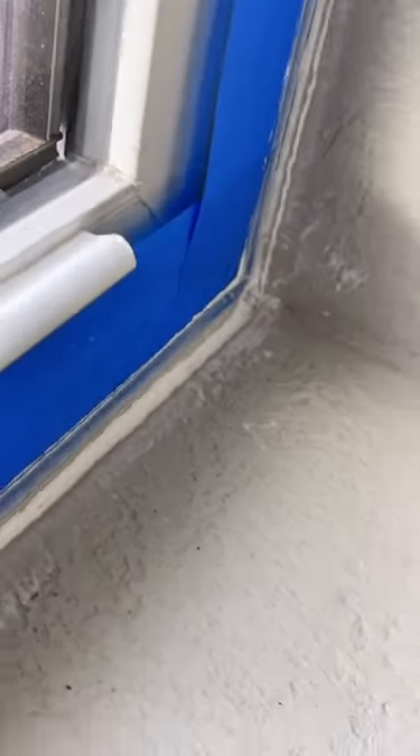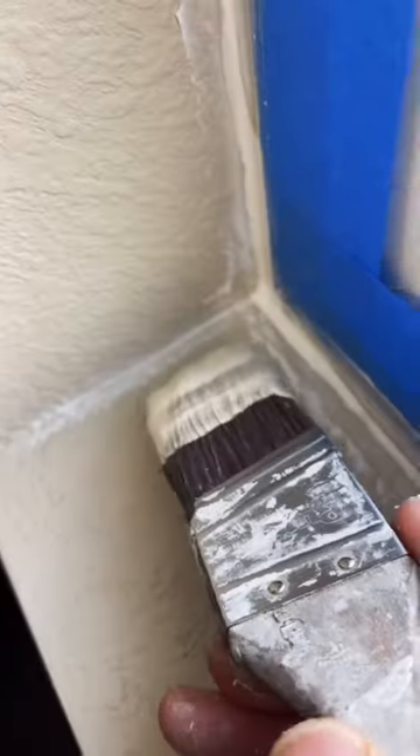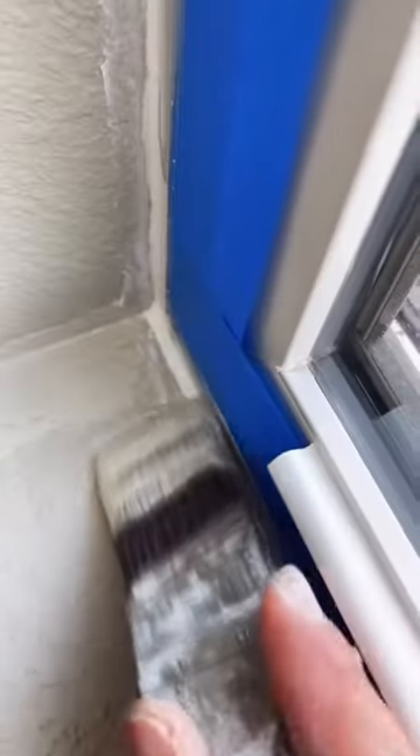I also always recommend having a damp rag on you when caulking — it can get messy so it's always helpful. See, I pushed all the caulking into the crack so there are no more voids. I waited about five minutes before I started painting.